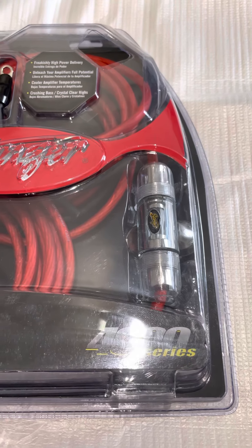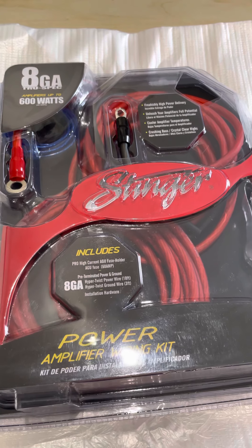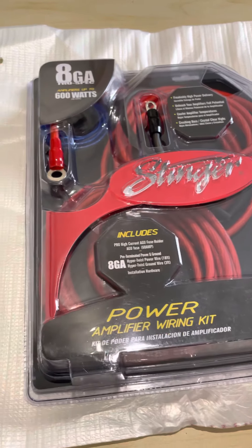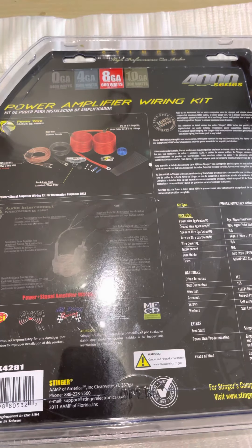It comes with a nice AGU fuse holder with a 60 amp fuse inside, and this is rated at 600 watts, so check your amp to make sure it's within that power rating.